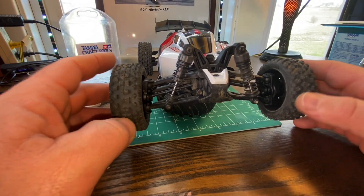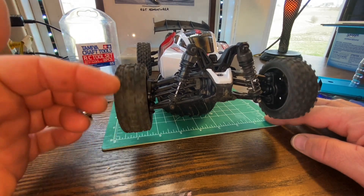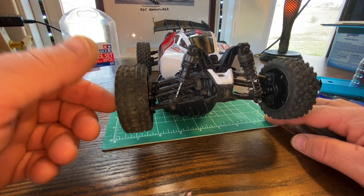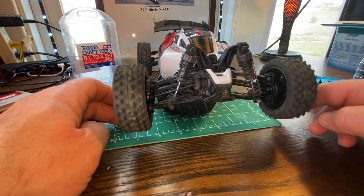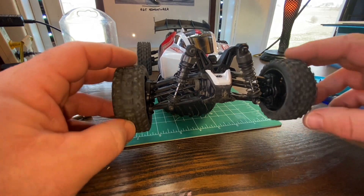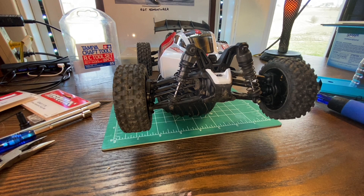Everything's buttoned back up, seems to be all in good working order, and as we can see now we are getting both wheels doing what they're supposed to be doing - both being engaged. We should be good to go. The only thing left to do now is to get a pack charged up and get out there and keep running this car.